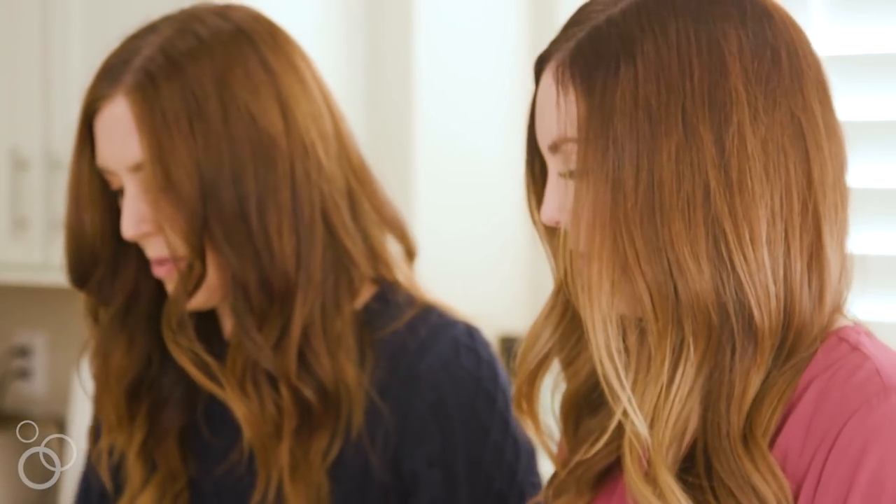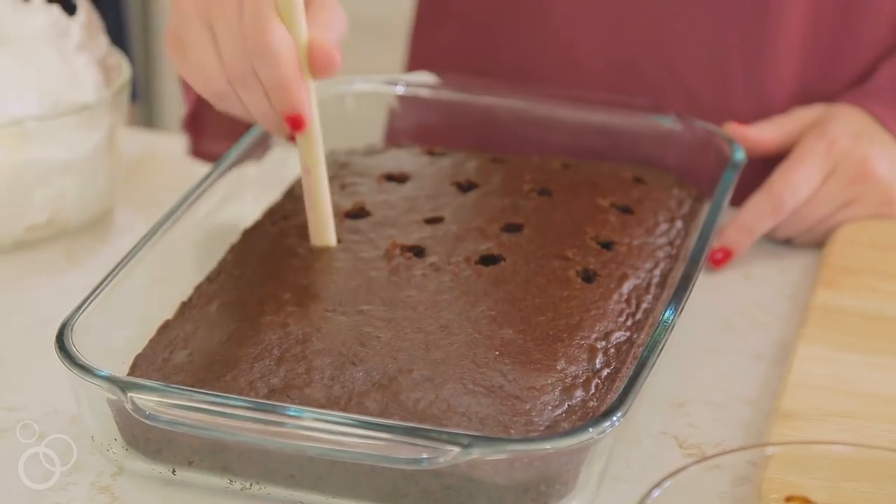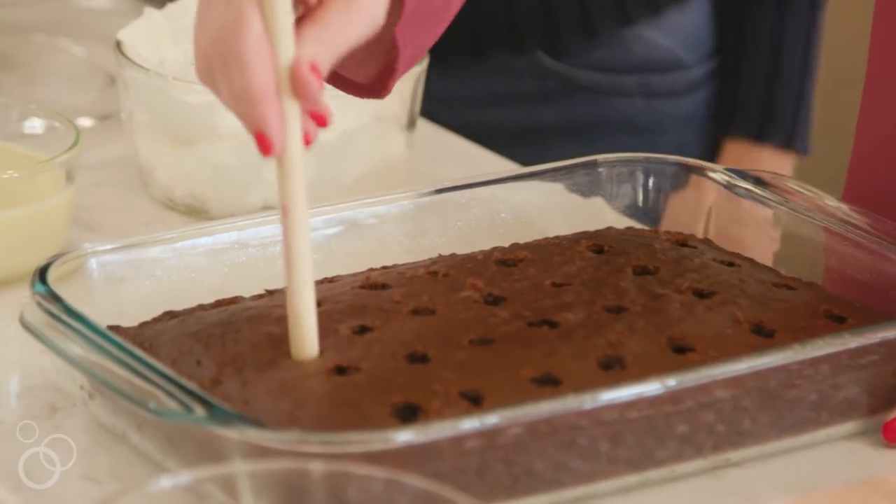To get started, you're going to need one box of chocolate cake mix and prepare it as directed on the box. Once it's all cool, use the back end of a wooden spoon to poke holes about an inch apart all over the entire cake.